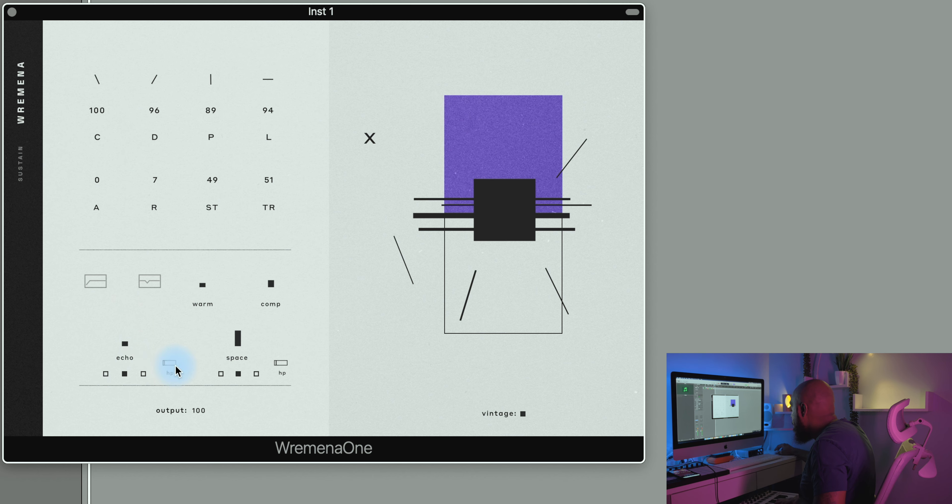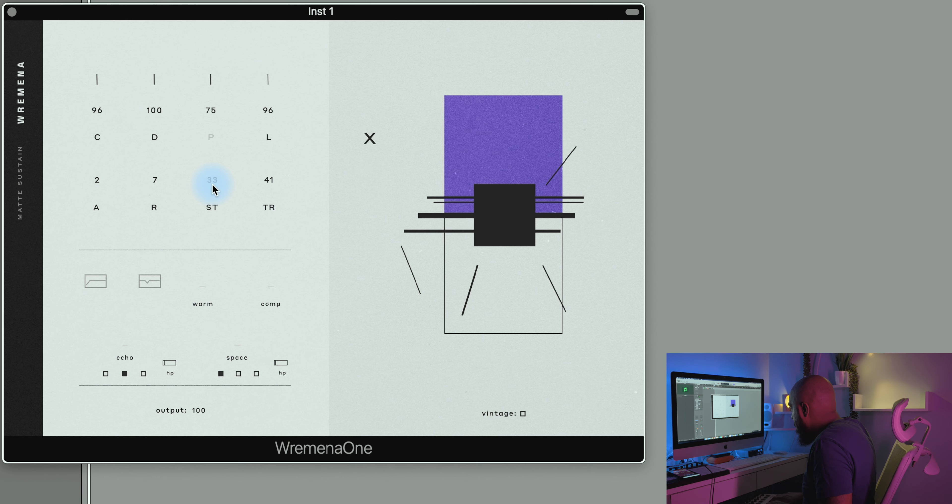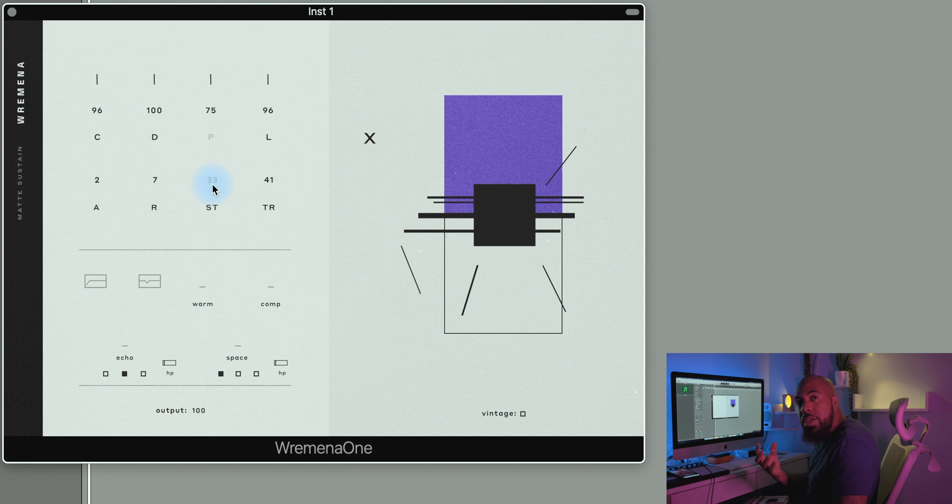I can add a little bit of echo. I like turning the low-mid button on when I want to get more warmth in the sound. After that you can toggle between the different articulations — that was Sustained. I can go to the Mute Sustain sound, which is a bit more muted and has a really cool lo-fi vibe as well.